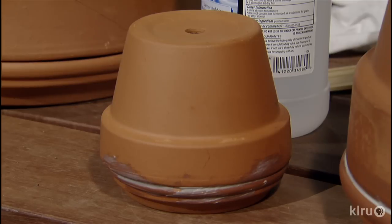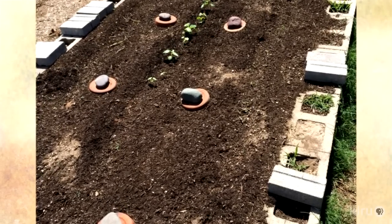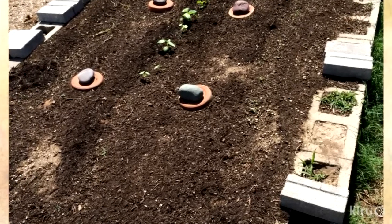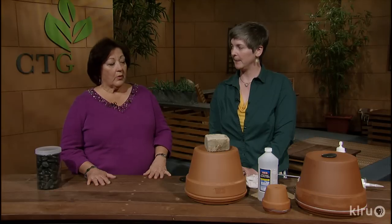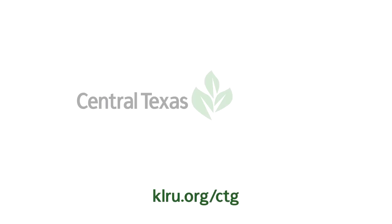Space these about every five feet or so in your garden, but it depends on the kind of soil you have and what you're growing. This is an excellent idea for all of us to help our drought-stressed plants. For Backyard Basics, I'm Tricia Shirey — thanks for joining me, and thanks Colleen for joining me today.